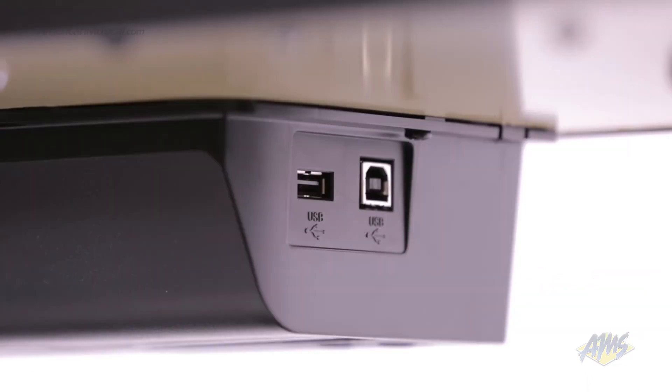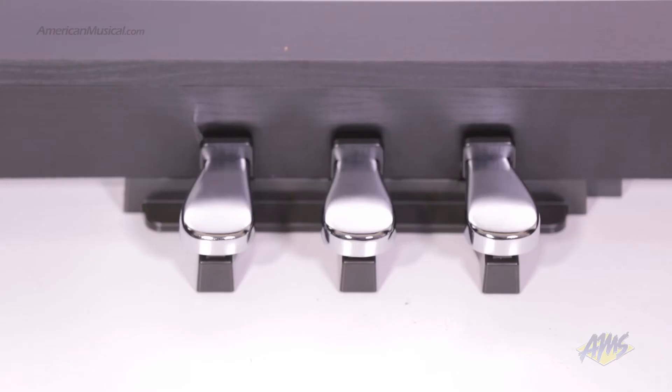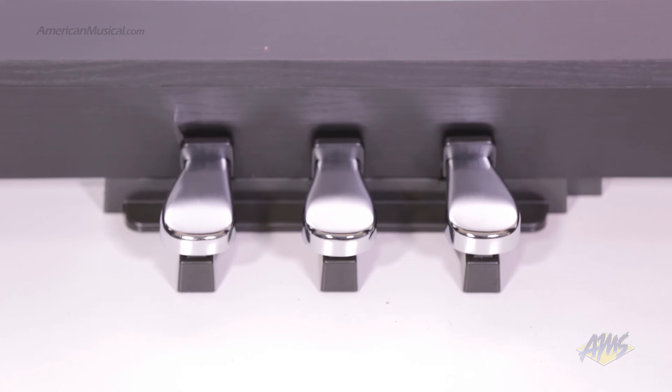Other features include a class-compliant USB MIDI connection, two headphone outputs for silent playing, and three piano pedals built into the cabinet.